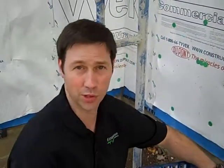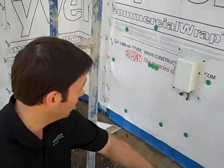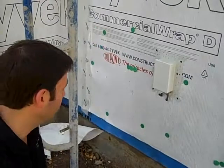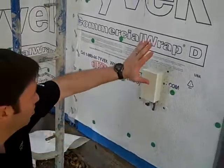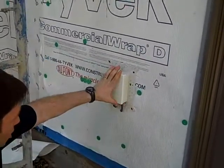Hi, this is Matt Reisinger with Reisinger Homes. Welcome to my video blog on green building and building science. I'm here on the outside of one of my houses in Tarrytown, which is a central Austin community. This is an infill house and I've shown you my weatherproofing details in a lot of my video posts before. I want to show you how we handle penetrations.